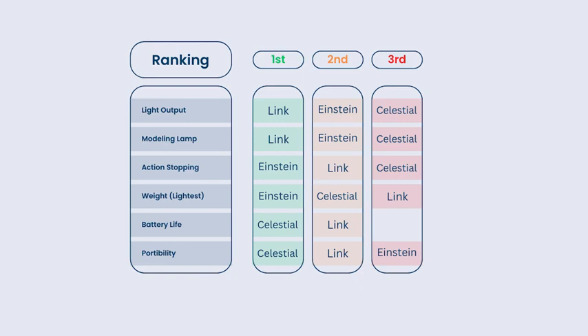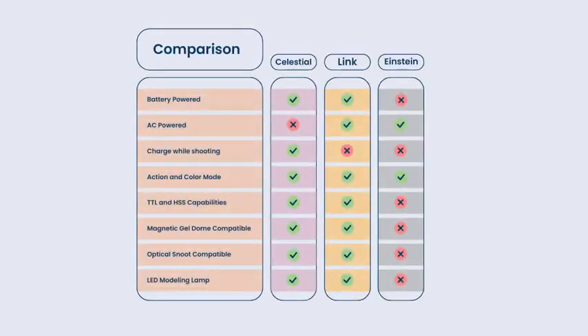All three of these lights come at different price points and somewhat different features. At the end of the day, light is light — for a simple portrait, you can create the lighting you need with most lights on the market. So what you're paying for at each price point are the features to take that base level light to the next level — whether you're trying to stop action, go outdoors with high-speed sync, or need the best all-arounder you can get. What features do you need to take the shots you're trying to shoot?